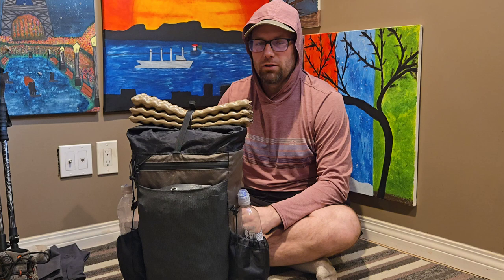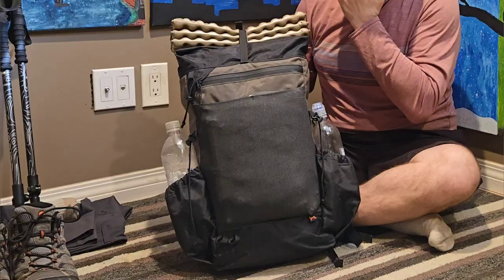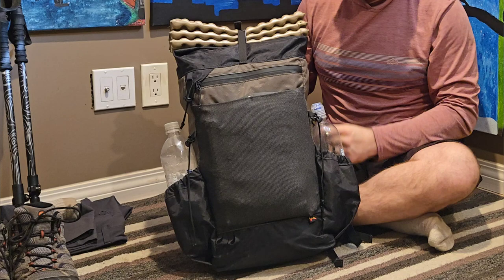Zach here again with another gear loadout video for what I usually bring for my late spring to early autumn backpacking trips. Just like my last video, the bag's already packed, so I'm just going to start from the outside and then unpack it and just go over everything from there.